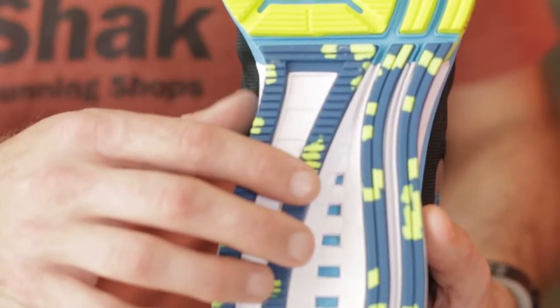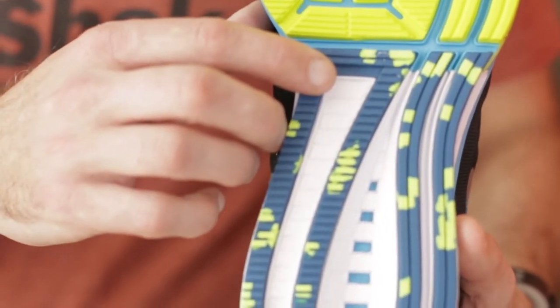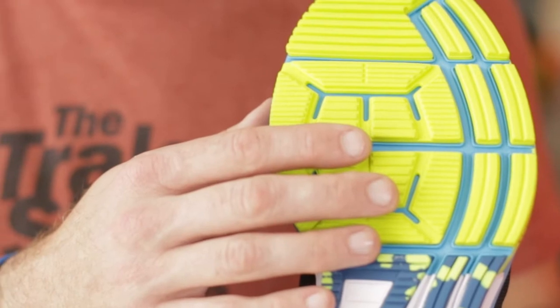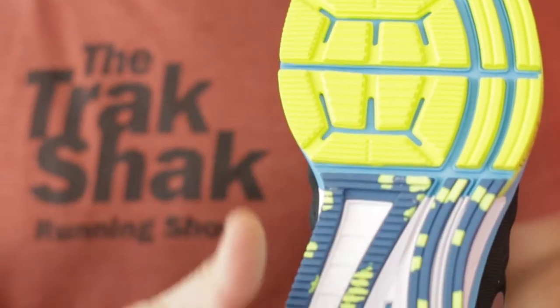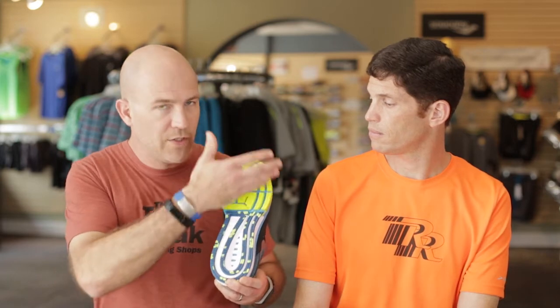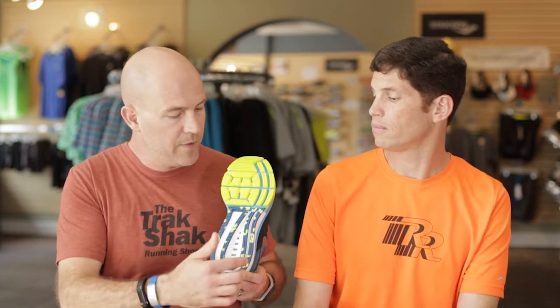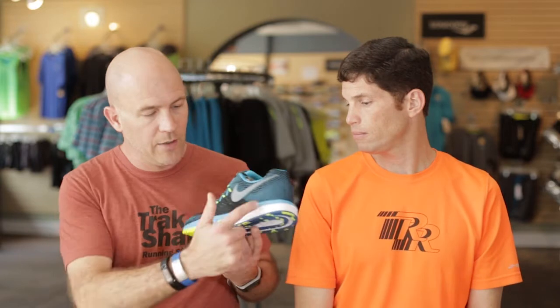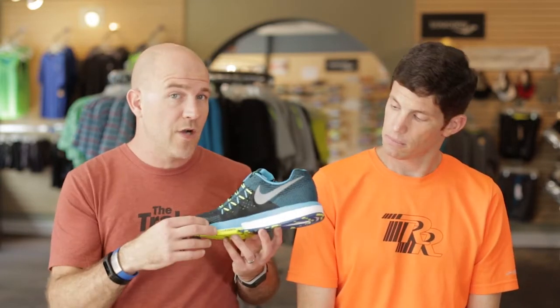If you look at the bottom, you can see the forefoot — the yellow material is called Duralon, it's a blown rubber which is a little softer than carbon rubber, so it gives you a little more cushion in the forefoot. Then you'll see these segments down the side called guide rails, or impact guide rails. What that does is create a real smooth transition from heel to toe. If the whole midsole was one piece it would be rigid, but with these segments it makes for a real smooth, nice roll.